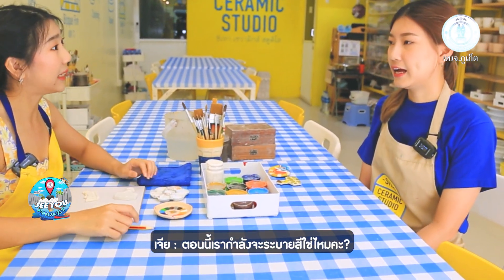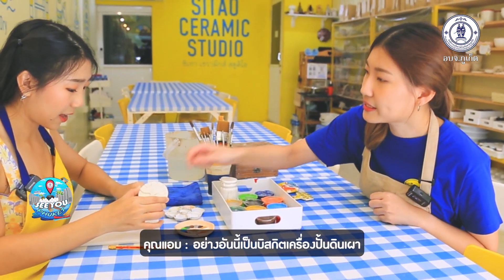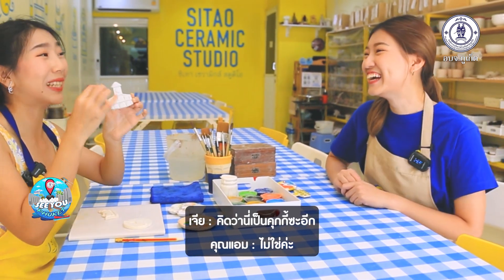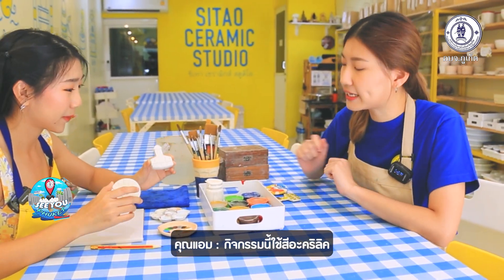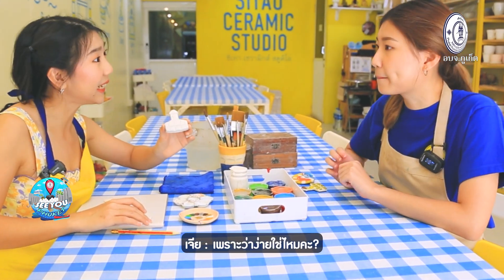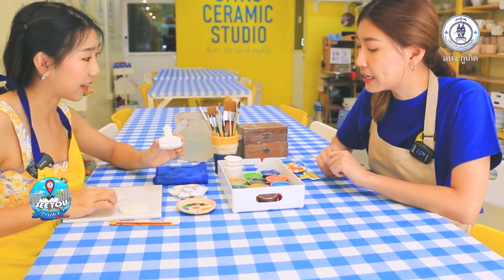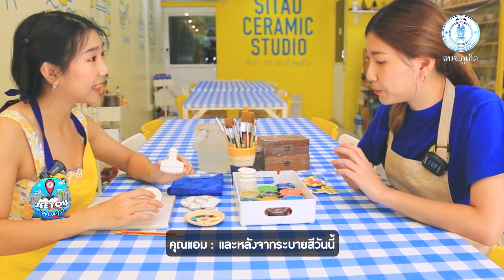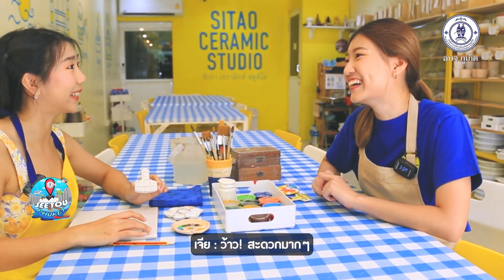Right now we are going to do the painting. This is a biscuit pottery workshop. This workshop uses acrylic color — it's a very popular workshop because it's easy. You can paint on a magnet or on the biscuit pottery. After painting, wait just 15 minutes and you can take it home today.